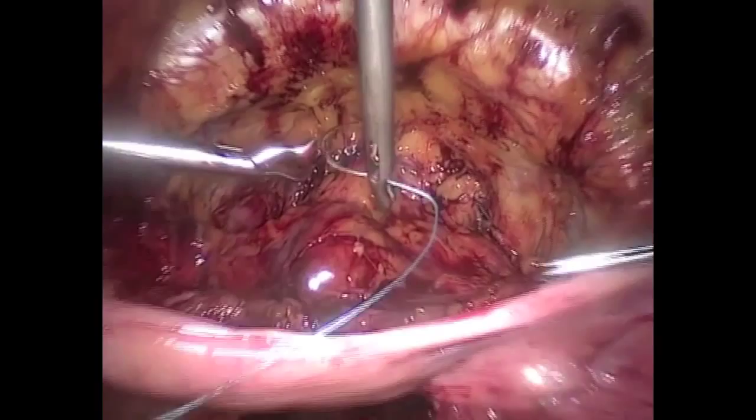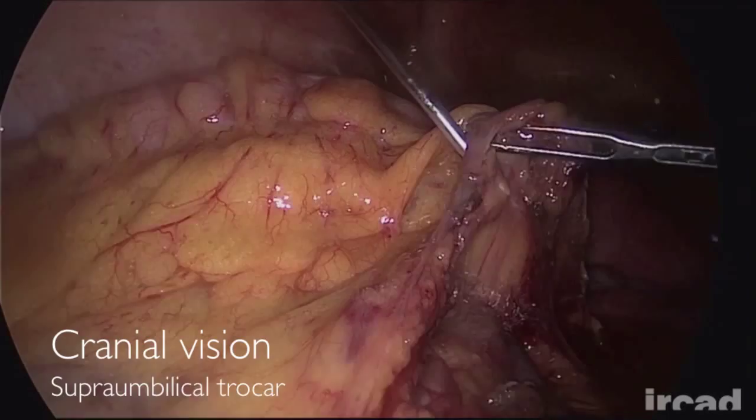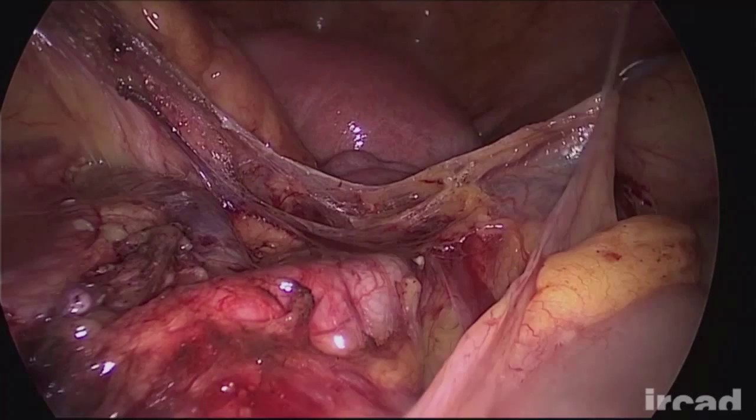Adequate exposure of the surgical field is mandatory during lumbar aortic lymphadenectomy, particularly in obese patients. The suspension of the peritoneum by means of T-Lift devices is a useful alternative to improve the visualization of the area. In addition, the tent shape of the lifted peritoneum keeps bowel loops outside of the operative field.